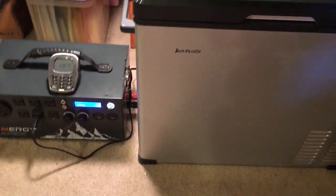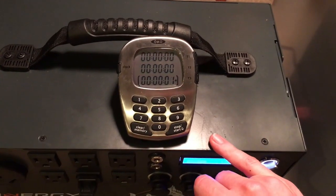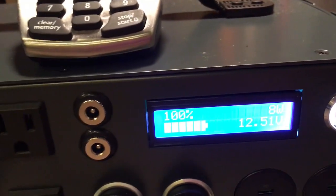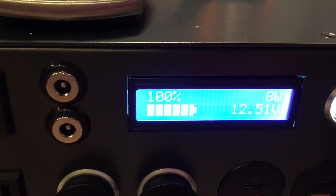It's a lot hotter in my garage today than it was the first time, so that's why it's at 84 degrees. I'm gonna go ahead and start the timer and we'll see how it goes. It takes three minutes for this compressor to kick on, so I'm gonna stop the video and film again when it kicks on. Right now it's pulling eight watts as usual.